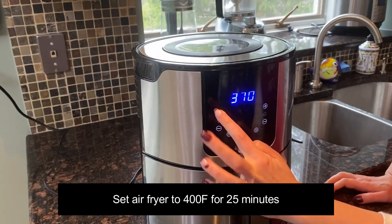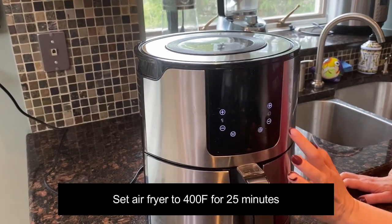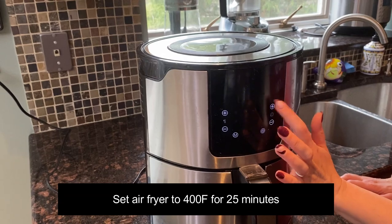I will set the temperature to 400 degrees Fahrenheit and I will set the time to 25 minutes.